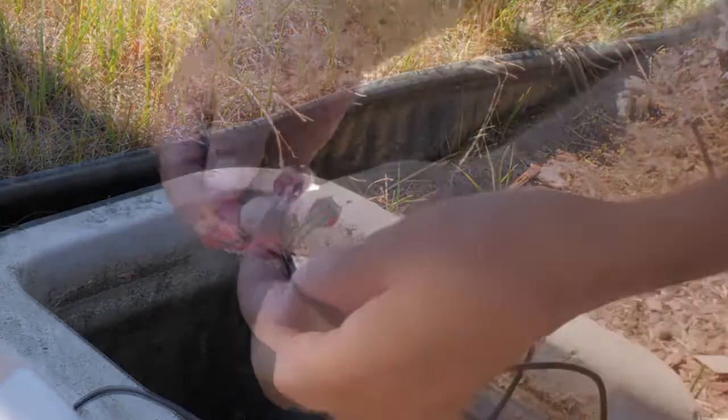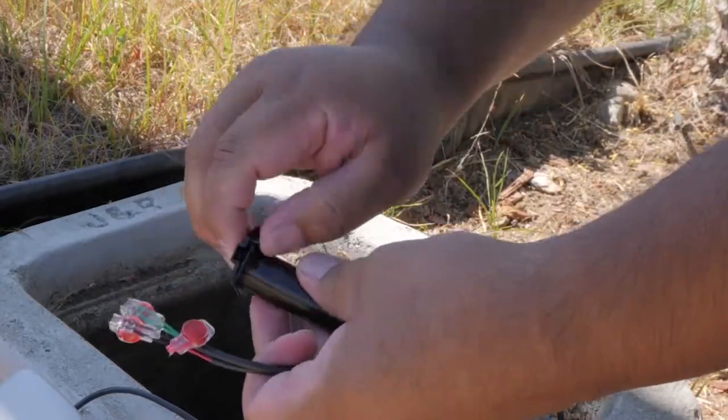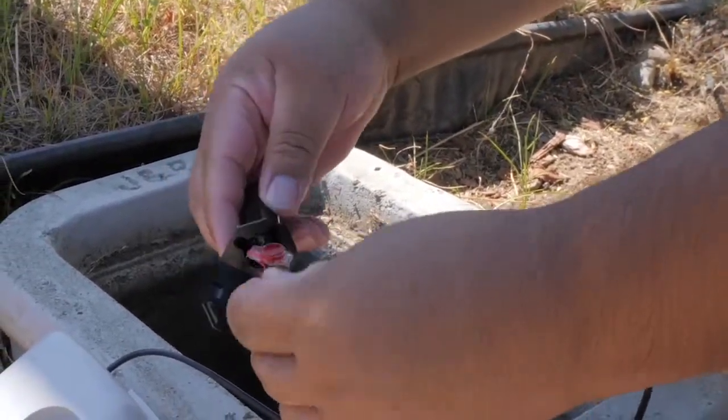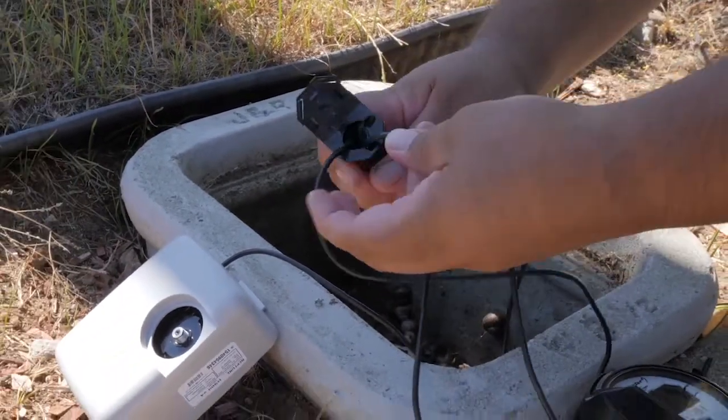Upon completion, place the wires into the splice tube — two down and one up — then lock into place. The splice tube helps protect the connection from water when the pit becomes flooded.